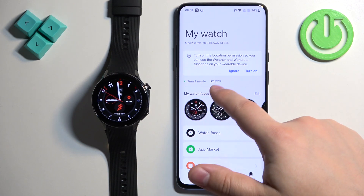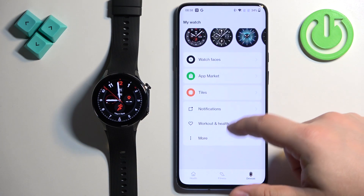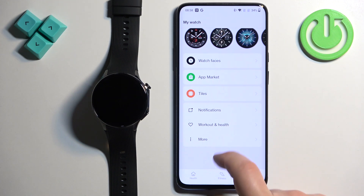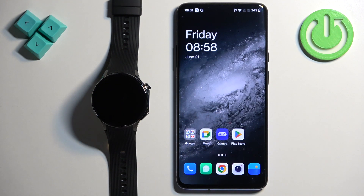You'll have the battery level and also a couple of settings for your watch in the More category. And that's how you pair this watch with an Android phone. Thank you for watching — if you found this video helpful, please consider subscribing to our channel and leaving a like on the video.